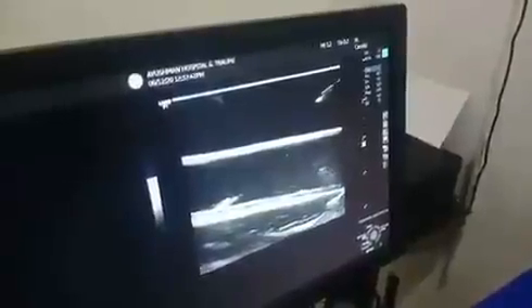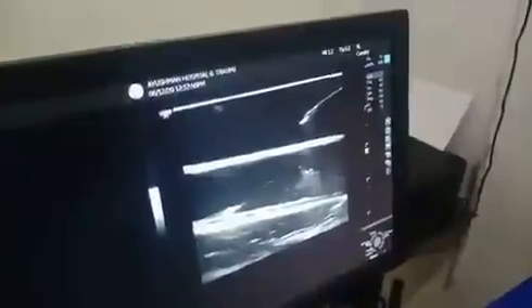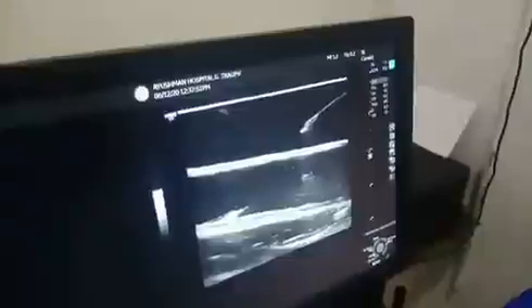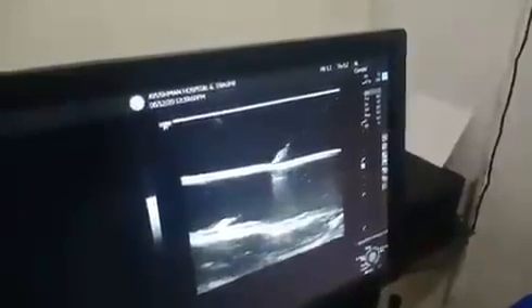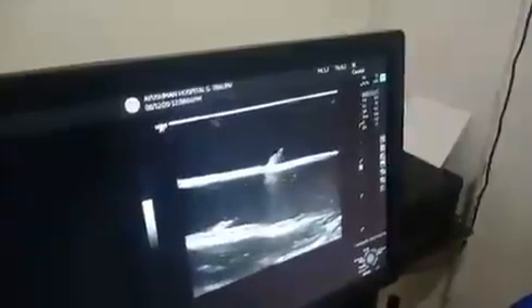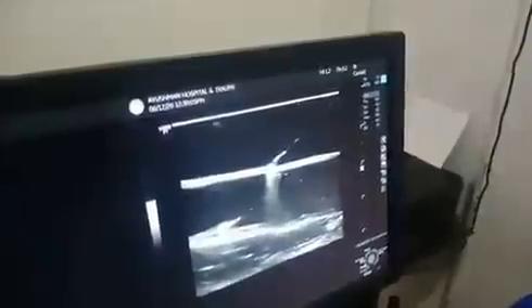You can see the needle. Now you have to advance millimeter by millimeter, keeping in focus both the vein and the needle. This is very important. Now it is advancing and we will just now intend the wall — and now it has entered into the vein.